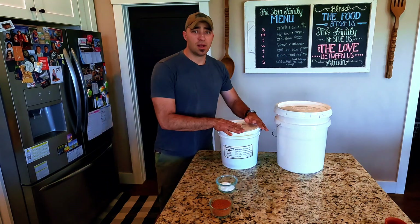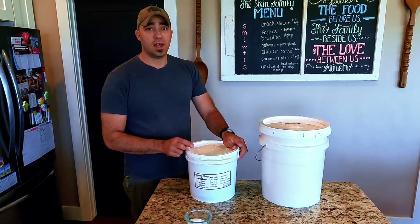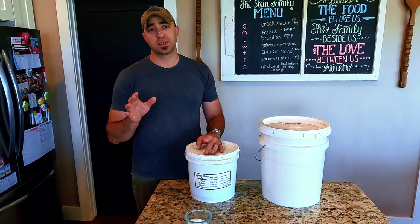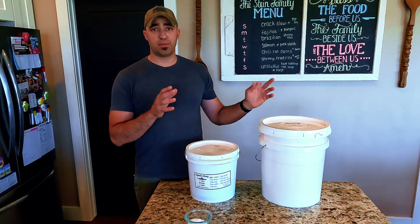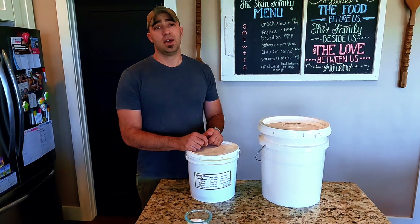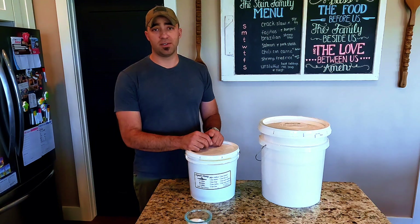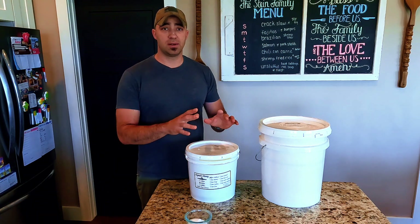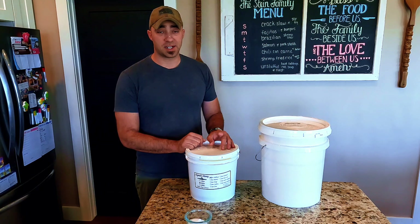The next ingredient I put in that they don't call for in the recipe is honey. I put one cup of honey in each thousand grams of beef tallow. I do that because usually you put fruit in it, but I find I like honey better because it gives a little more sweetness. It also gives you the added benefit of the antibacterial properties of honey. You want to use raw honey — don't boil it. Keep it as raw as possible, just heating it up enough to melt it.